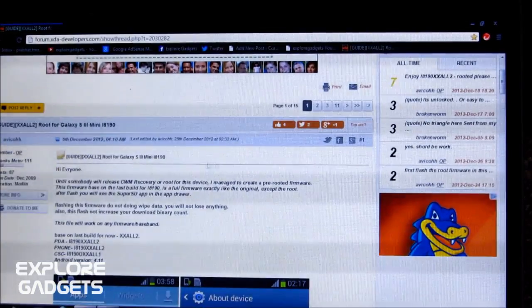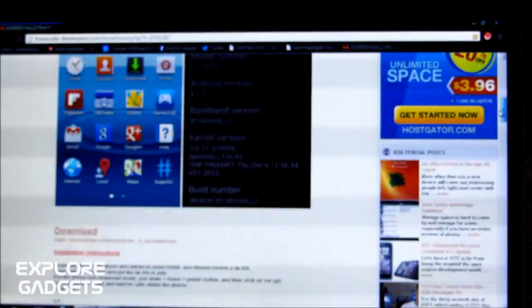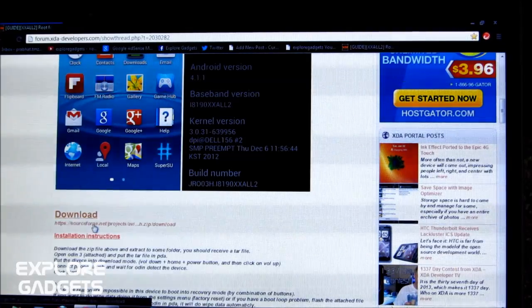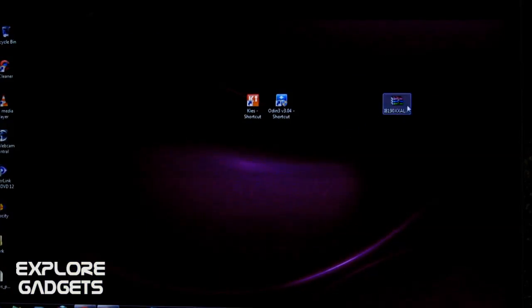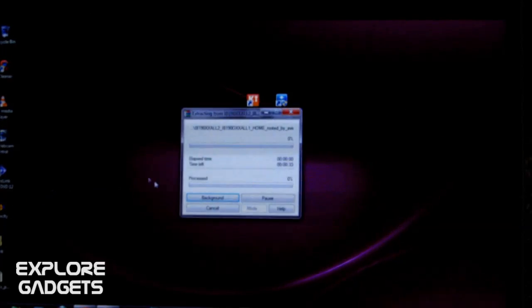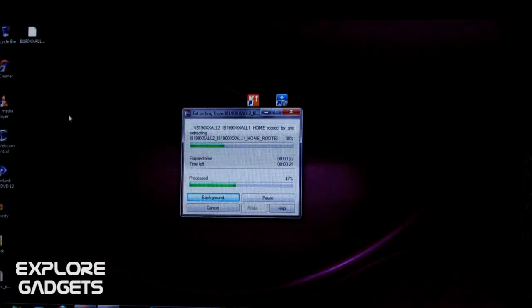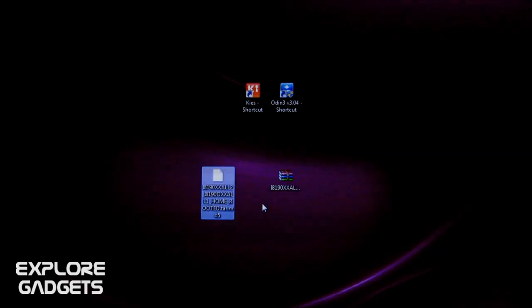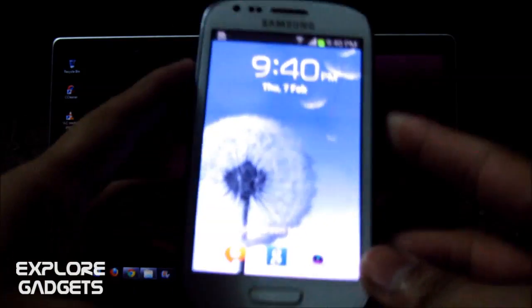Hit link one — it will take you to the site. Scroll down a bit and here you can download the latest rooted firmware. Once you have it downloaded, you'll get a zip file. Just extract it, and you'll get a .tar.md5 file.